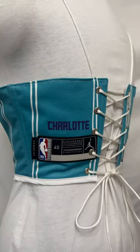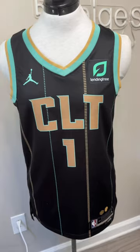I made this custom Hornets corset for LaMelo Ball's girlfriend, Anna Montana. Today I'm making her another one, so I'm going to show you guys how I made a corset out of a basketball jersey.